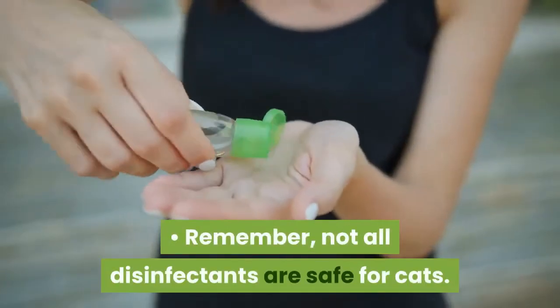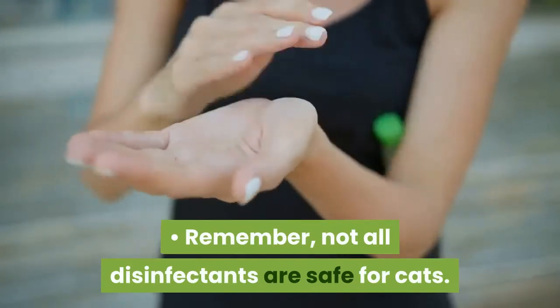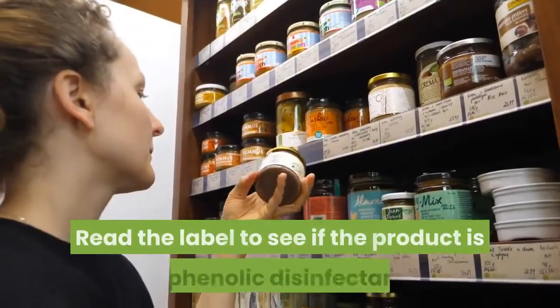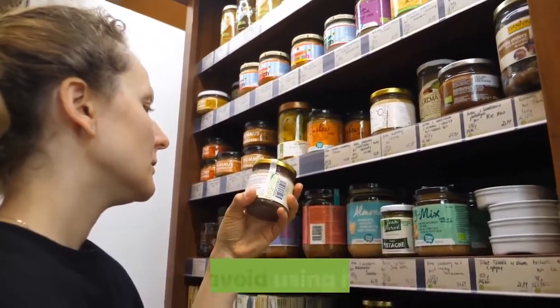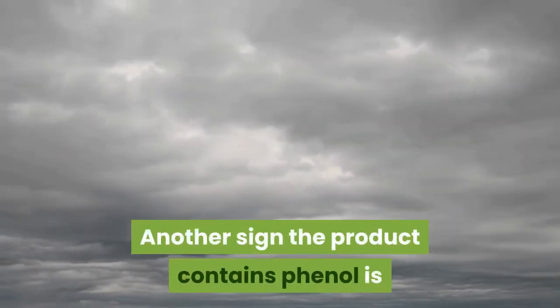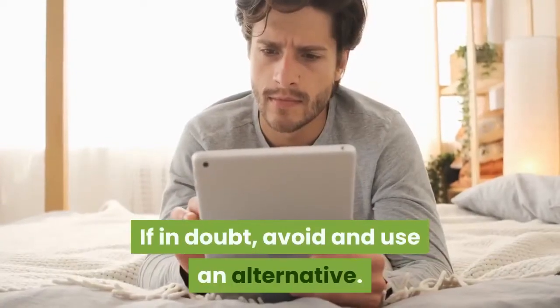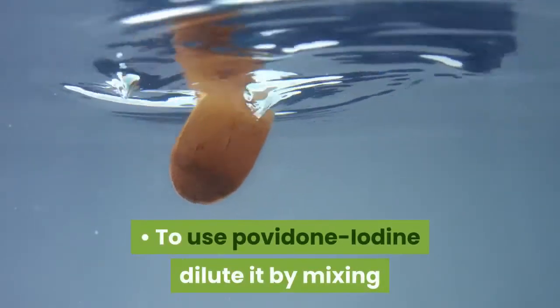Remember, not all disinfectants are safe for cats. Those containing phenol are toxic to felines. Read the label to see if the product is a phenolic disinfectant and avoid using it if it is. Another sign that a product contains phenol is if it goes cloudy when water is added. If in doubt, avoid it and use an alternative.